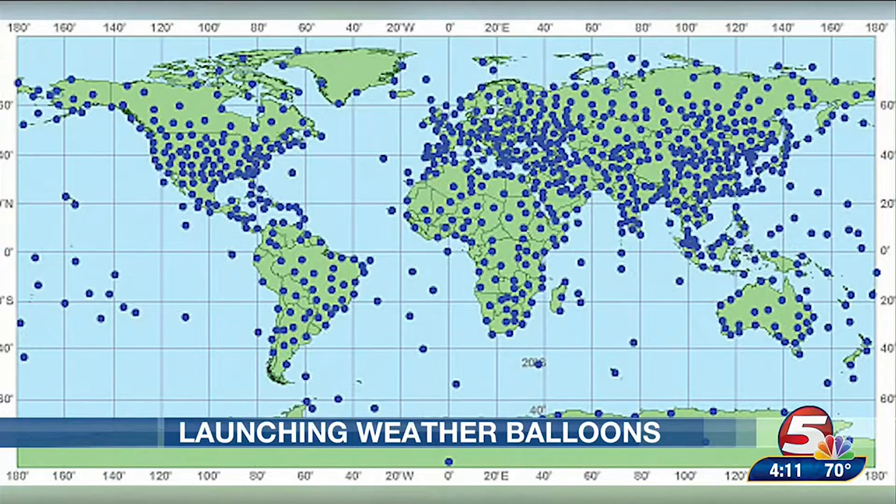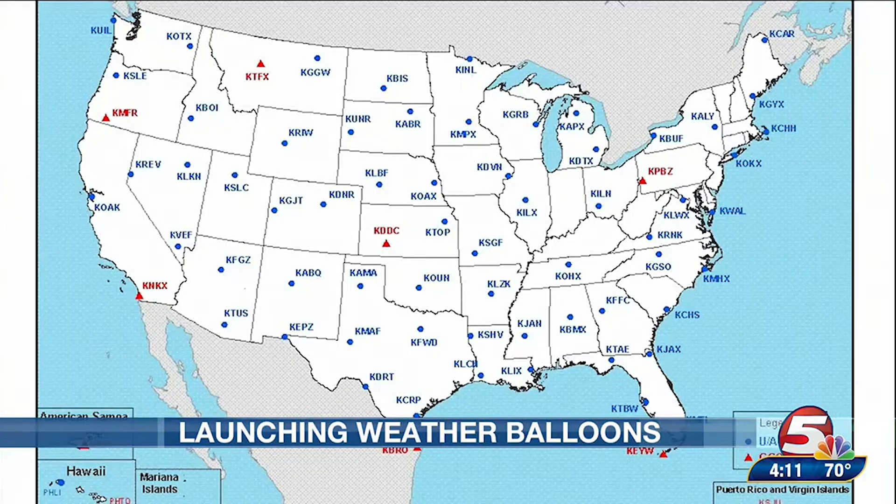Weather balloons are launched twice per day at hundreds of locations around the world, including by 68 weather forecast offices across the contiguous U.S., meaning that not every office launches a balloon.